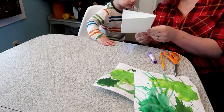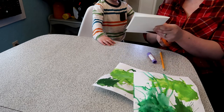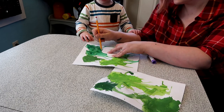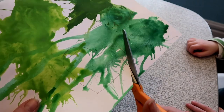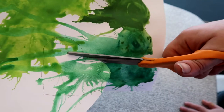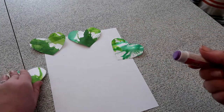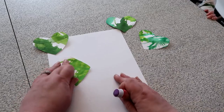Once our blow paintings are nice and dry, I'm going to take a piece of cardstock and make a heart shape to use as a stencil for our shamrocks. I'm picking particularly pretty spots on our paintings that include some different fun colors, and I'm going to cut four of them out. Then Fox is going to help me glue them all together in the shape of a lucky four-leaf clover.